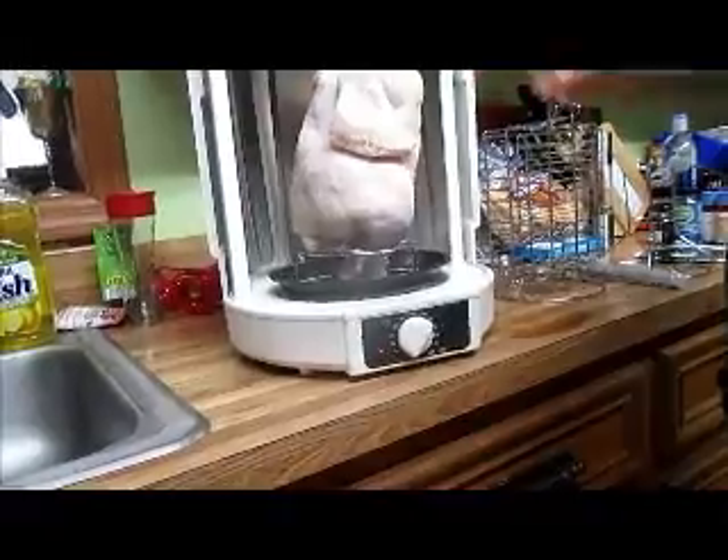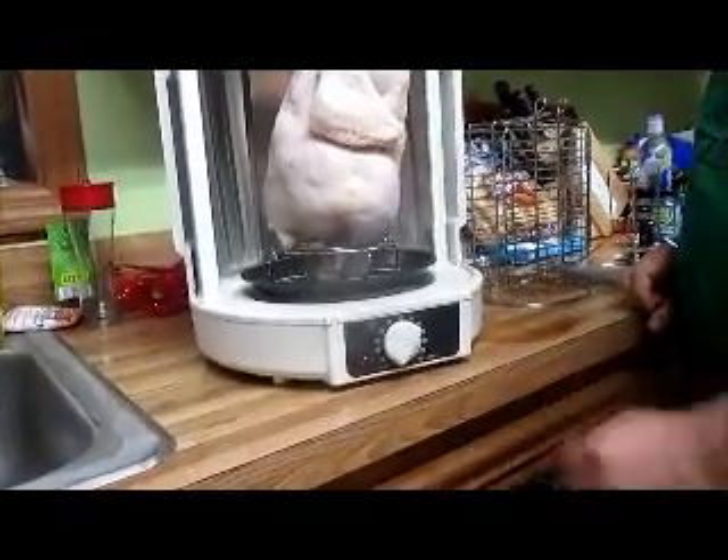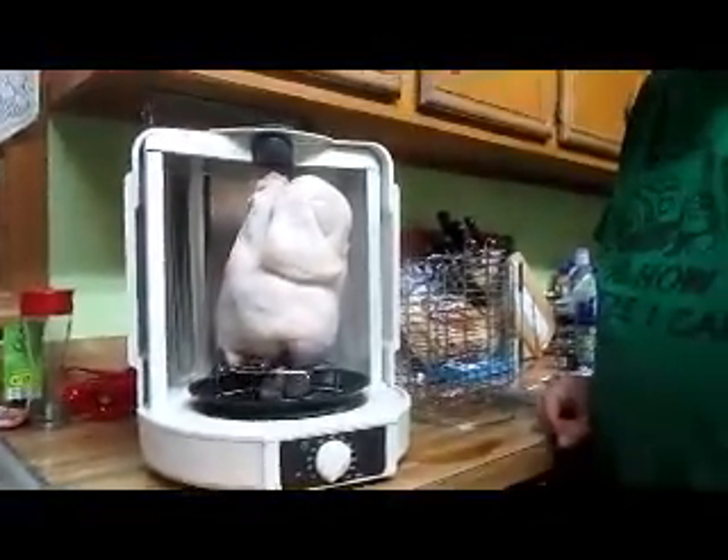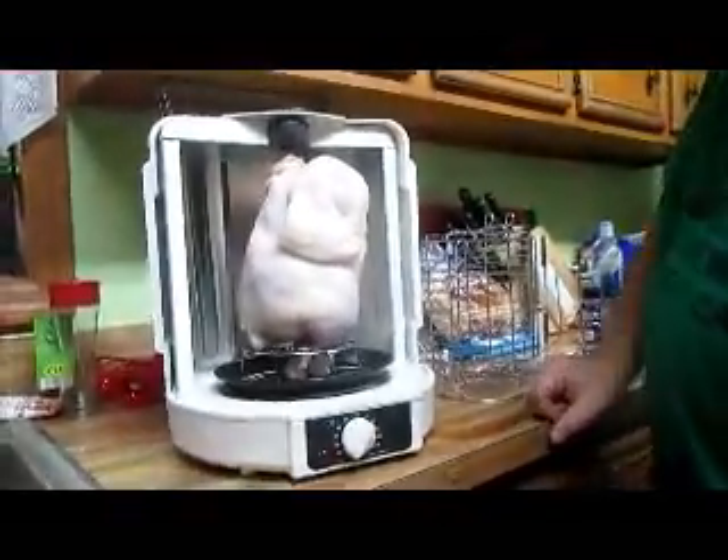It just slides shut. We're going to roast this two-and-a-half pound turkey and it's going to take about two and a half hours — about 30 minutes per pound.